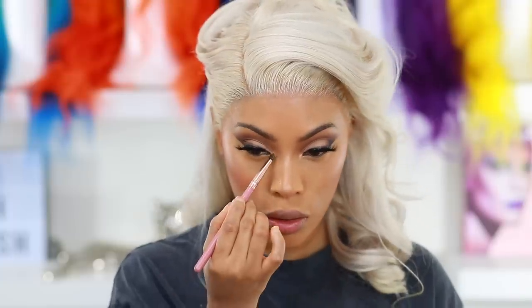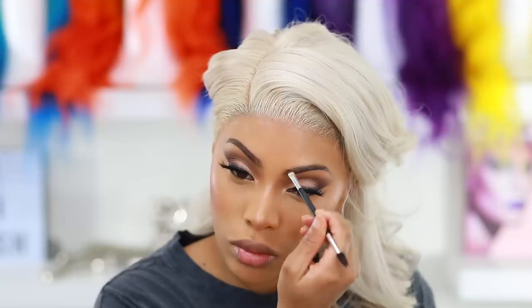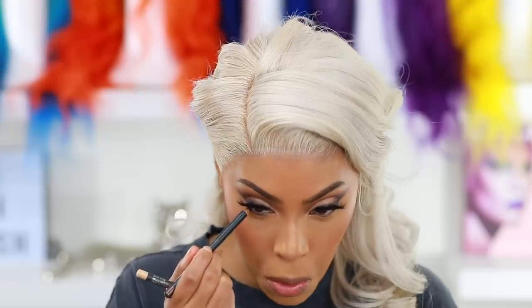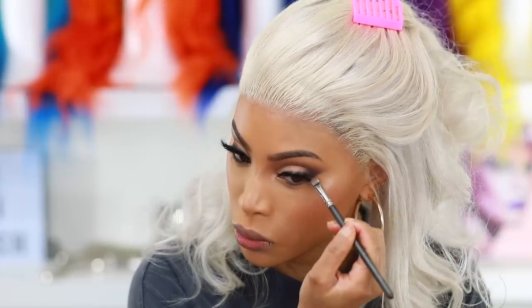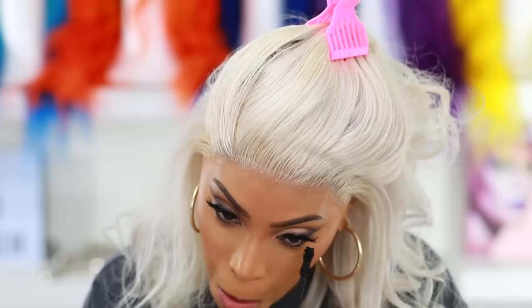I apply a bit of highlighter at the inner corners of my eyes and on my nose. Now finishing off the brows — I'm using the Anastasia Beverly Hills Brow Powder to fill in the top of my brows. The face is pretty much complete, so I take the darkest brown eyeshadow from the palette and run it along my bottom lash line. Then I use the Mac eyeliner pencil in Teddy, a nice brown shade, to line my waterline, and finish by applying mascara to the bottom lashes.